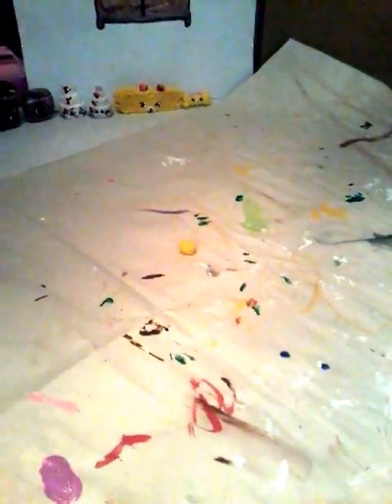So it's covered in yellow paint now and it is completely dry, so I'm now going to put the face on it.